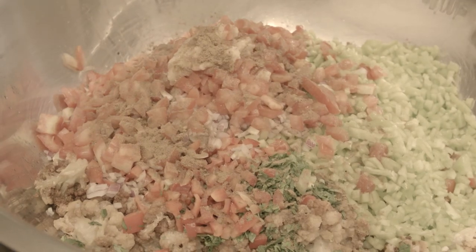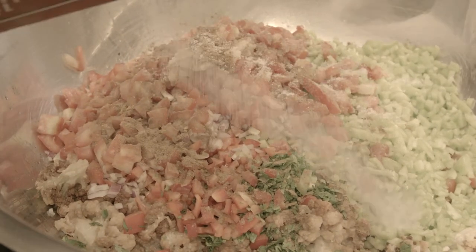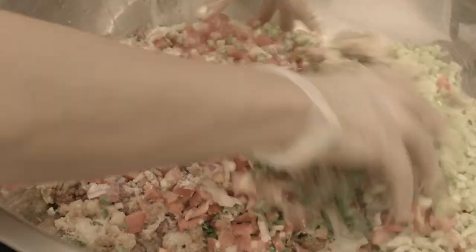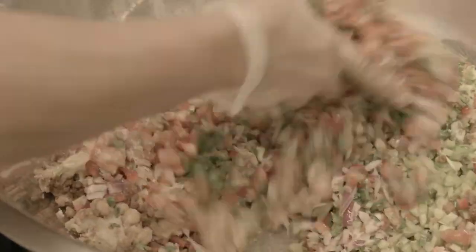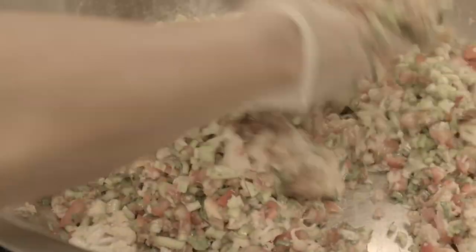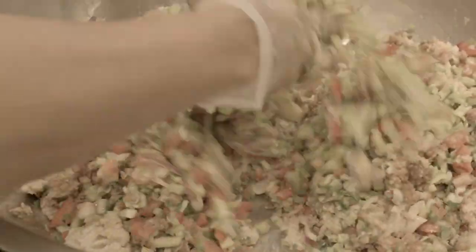And then we're going to add the salt. You don't want too much salt because you want to taste the flavor of all the other herbs. The lemon juice and the garlic don't need to be salty, so you want to be careful with the salt. The less salt you put, the better.